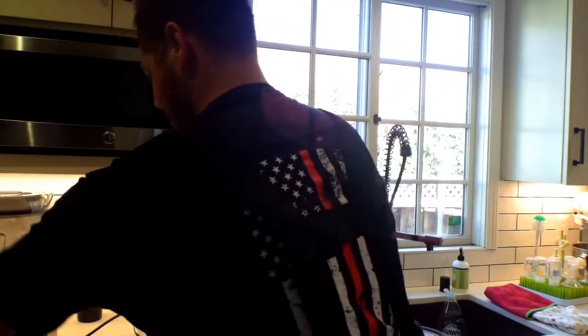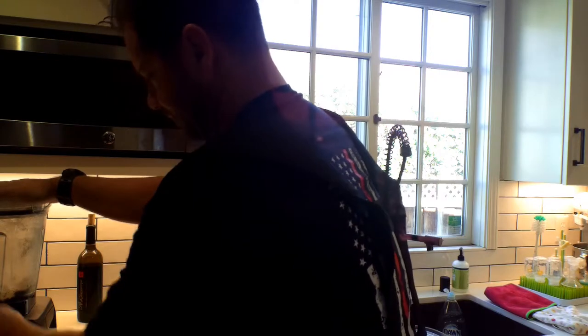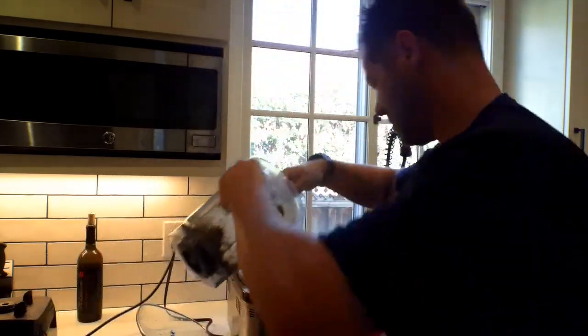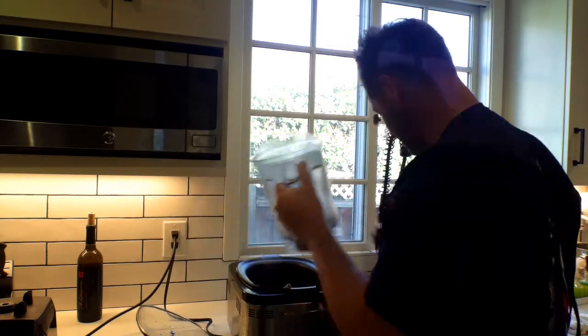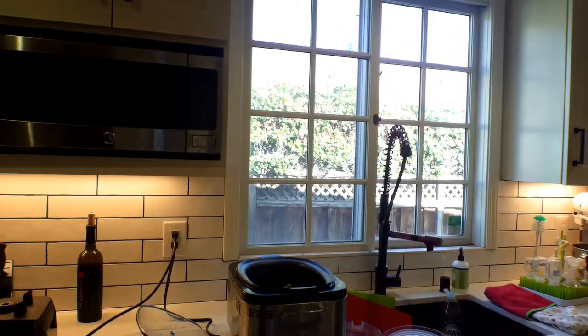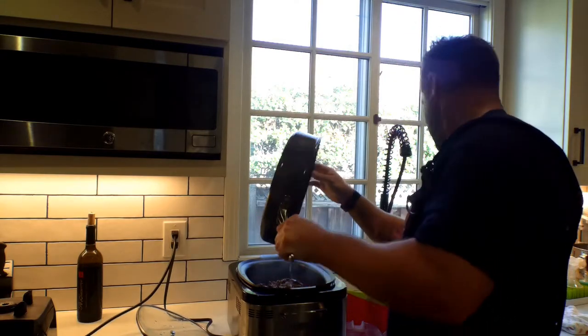So instead of chopping the garlic, I just blended it really quick. Now I just pour it right in there. It's going to break down over those hours — a couple hours, that's going to be great. The meat is brown but it's not completely cooked, so I'm going to pour it right in there. I always want to wipe this so it doesn't drip everywhere — you don't want to drip all over your kitchen.